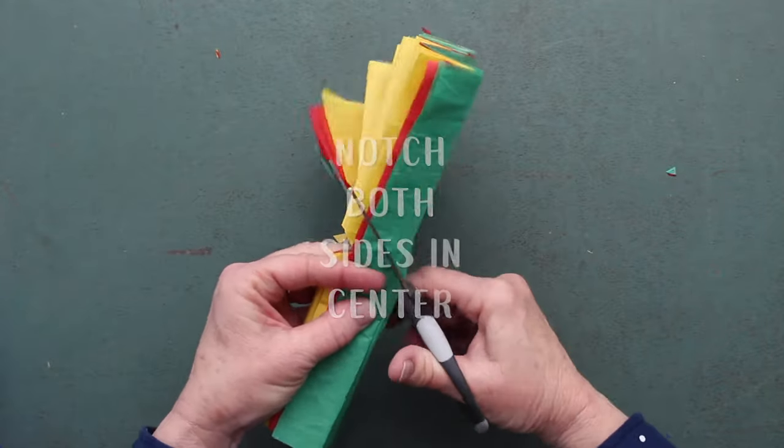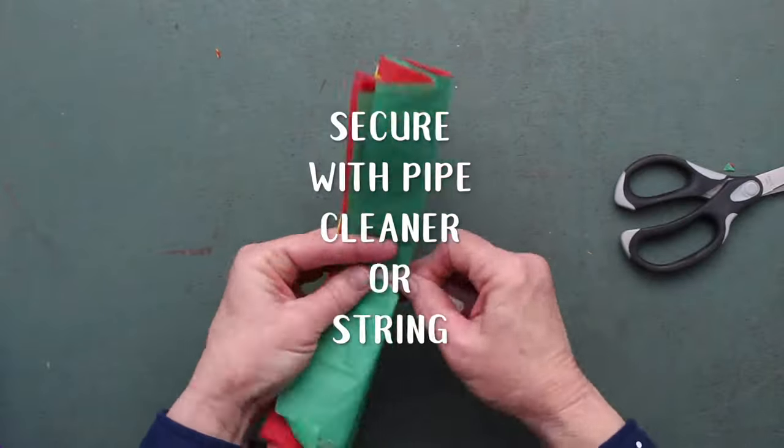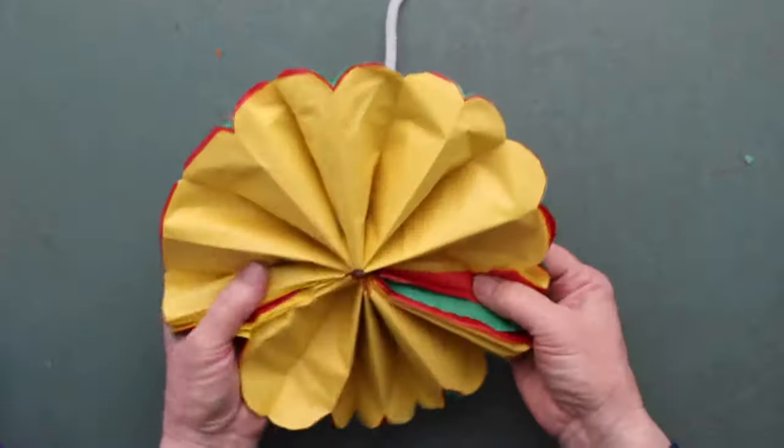Notch both sides in the center so that you can twist that pipe cleaner around easily. You can use string as well. Then round those ends to make them look like petals.